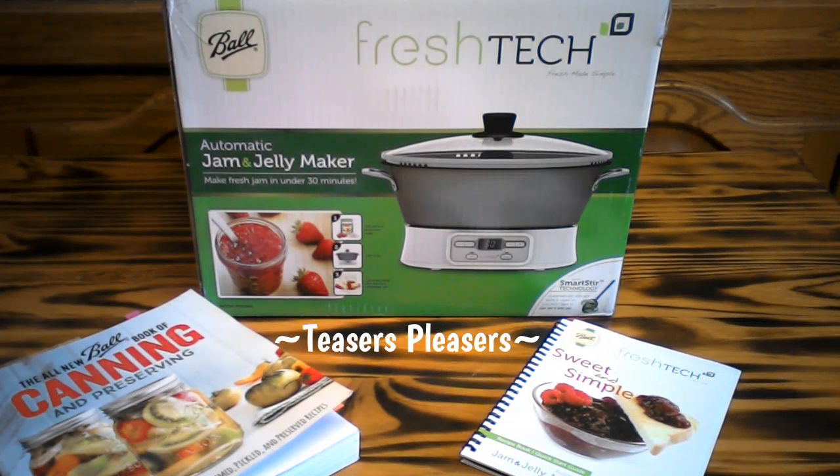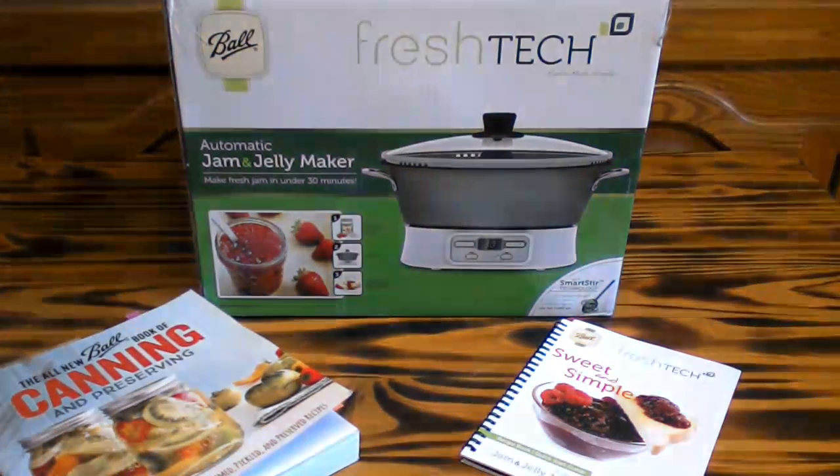Good morning. It looks like it's Christmas in July in the Pleasure Lady's Kitchen. I'm going to be doing an unveiling of what Daddy bought Mama last night at the store, which is the Ball Fresh Tech Jam and Jelly Maker. We're going to do an unboxing, and we're also going to make a recipe in it. So let's get started.